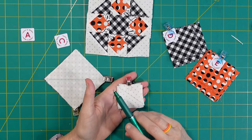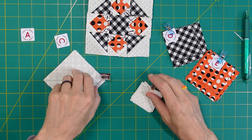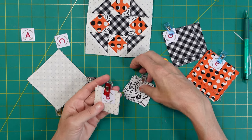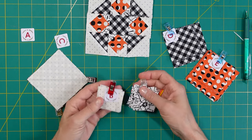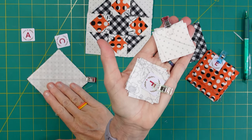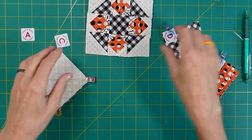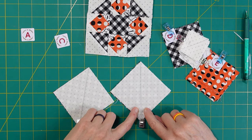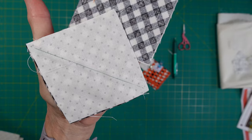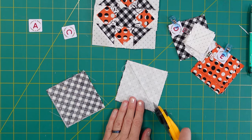On your B and F pieces - the background squares and the floral squares - go ahead and mark diagonal lines on the back of all of those squares too. Since you're already doing it on this one, just go ahead and do it on these so you'll be ready when we get to those pieces. I'm going to go sew a quarter inch on either side of the line, then trim it and iron it towards the block. I wanted to show you the quarter-inch stitch on either side, then trim right on that line.